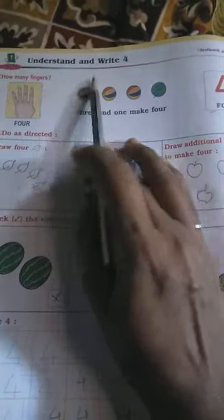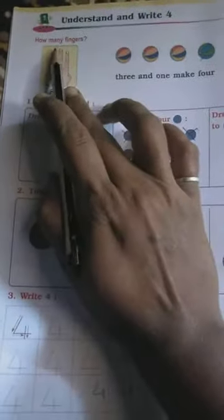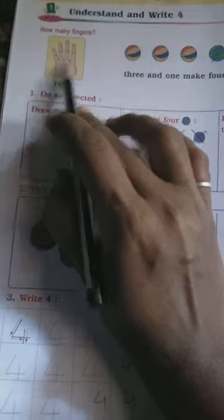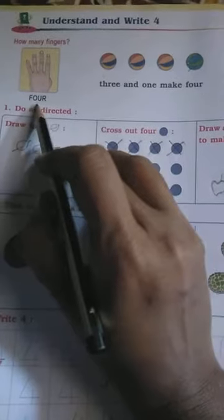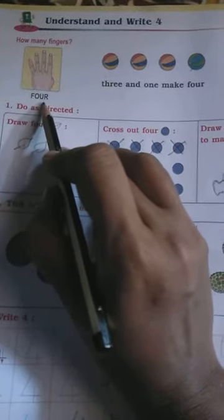Next: understand and write four. Now see — how many fingers are here? One, two, three, four. How many fingers? Four. F-O-U-R, FOUR. F-O-U-R, FOUR. Four fingers are here.